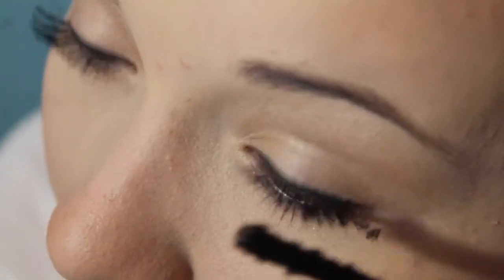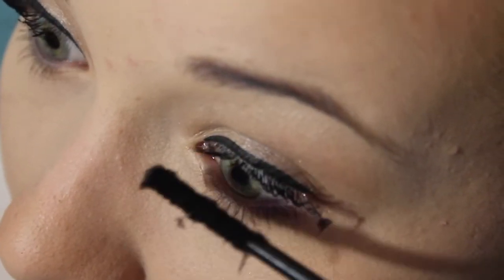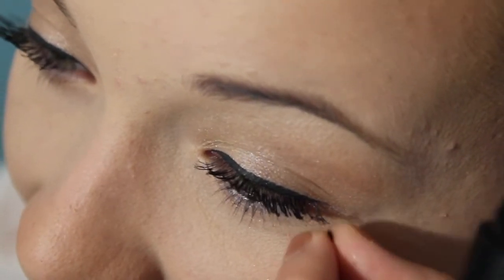Then you're just gonna go ahead and take the natural fibers and put that on your lashes, on top of the transplanting gel.